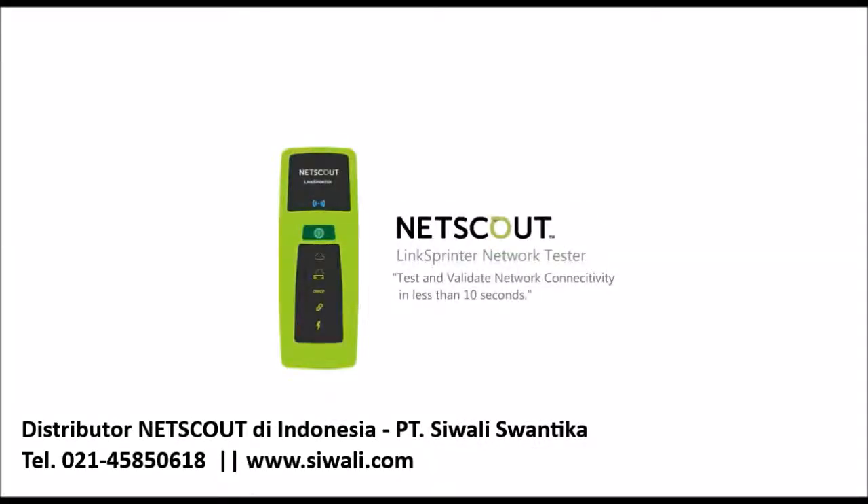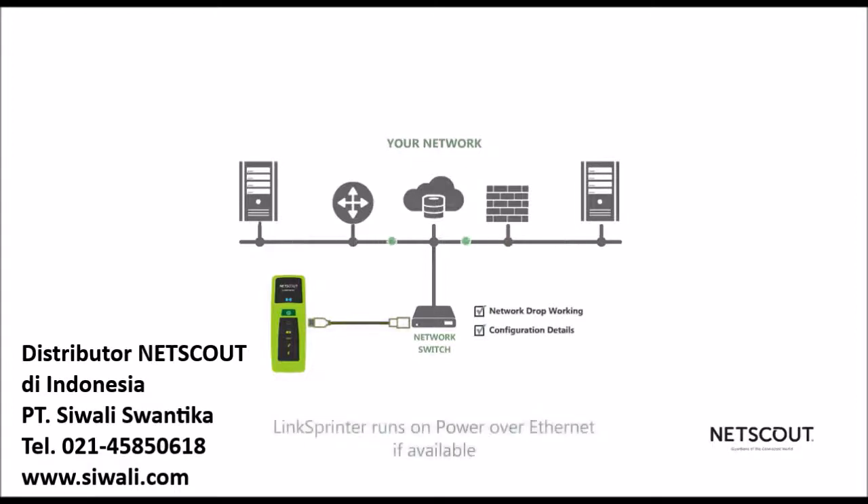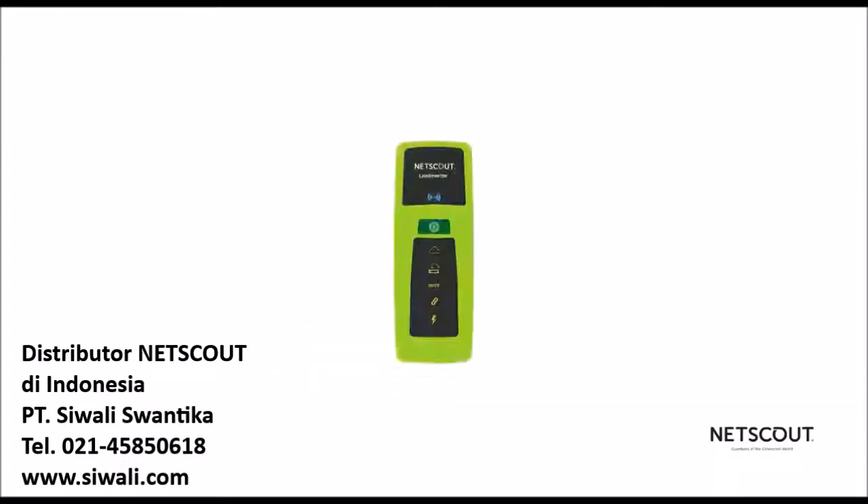LinkSprinter from NetScout Systems is the original pocket-size network tester that's really easy to use. Just plug LinkSprinter into a network drop and you'll know instantly whether it's working and how it's configured. LinkSprinter runs off your network's Power over Ethernet if that's available. If not, it supports two AA batteries, which are inexpensive and easy to keep on hand.